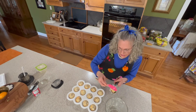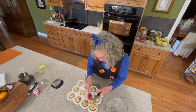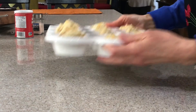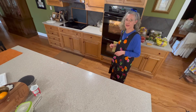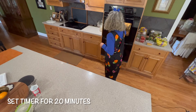I have a little bit of batter left so we're going to distribute this as needed in the pan. While these are baking, I'll be over there washing my dishes. We'll set the timer for 20 minutes and check on them when they come out of the oven.